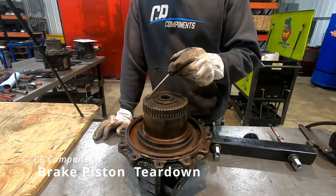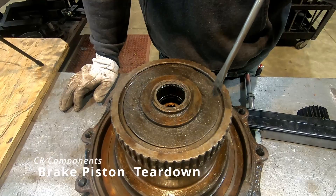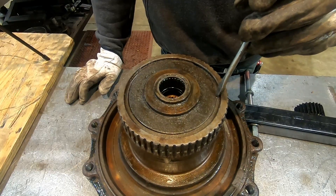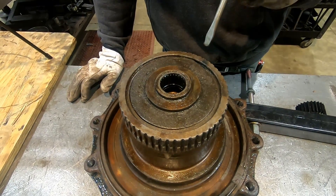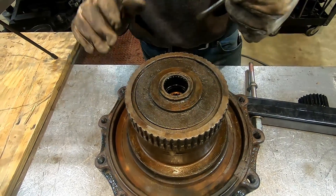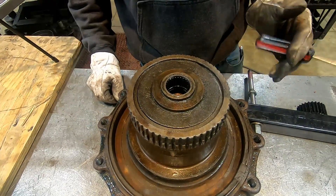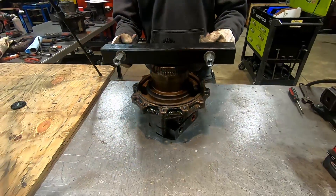This is your brake piston here and it's compressed — it's got pressure on it. This snap ring right here is what holds it in. Some of these have a coil snap ring and some of them have a regular one like this, so this one is a one piece, not a coil. You have to compress onto this brake piston to release this to get into your brake pack to change all these o-rings.